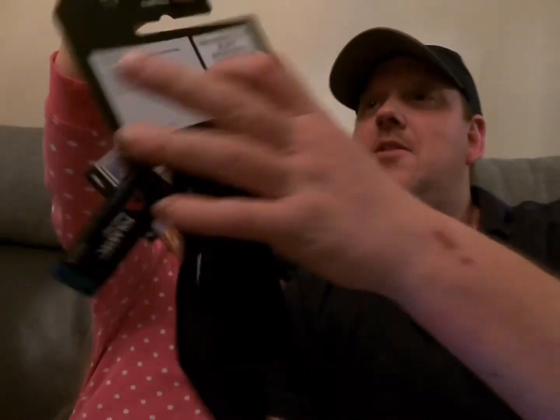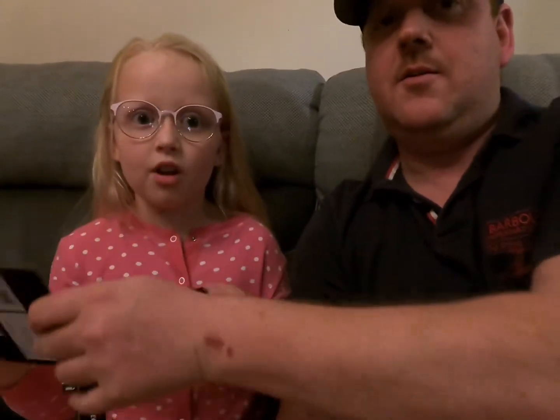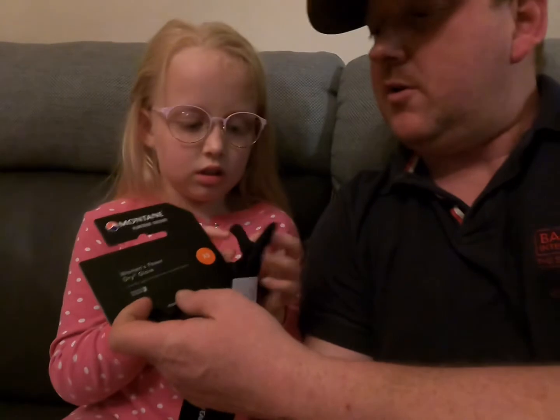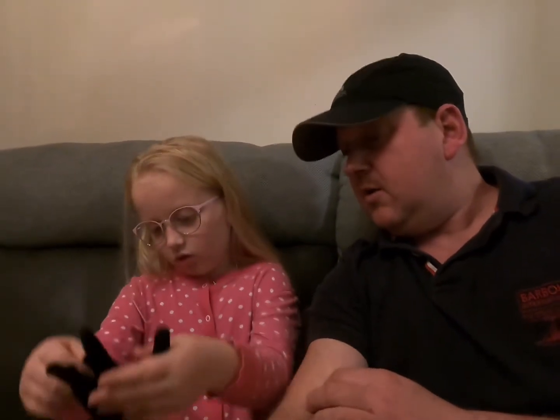Hi there folks, we're just going to do a quick review today on Isabelle's new gloves. They're Montane — Montane vehicle gloves with touchscreen fingertips on them, so she can actually go on her phone and film. You can use your phone with these gloves on. We bought them from Go Outdoors for 18 pounds with a discount card — they're normally 20 pounds.